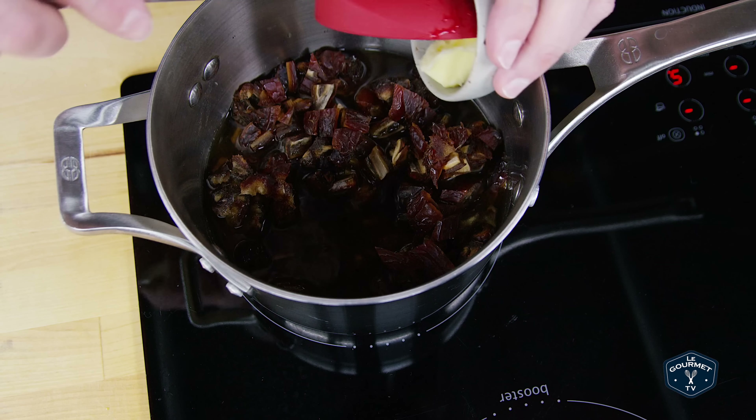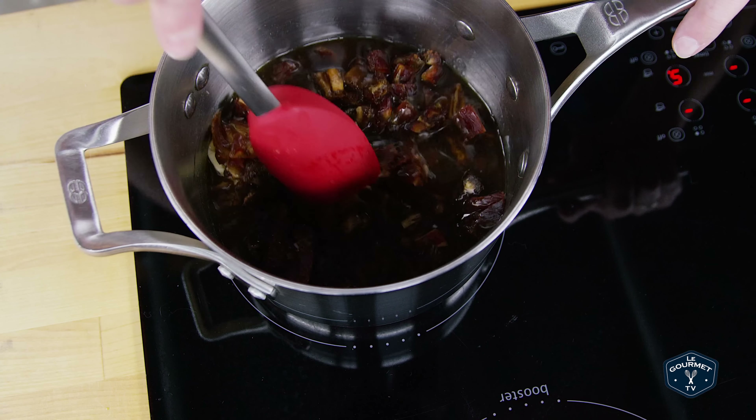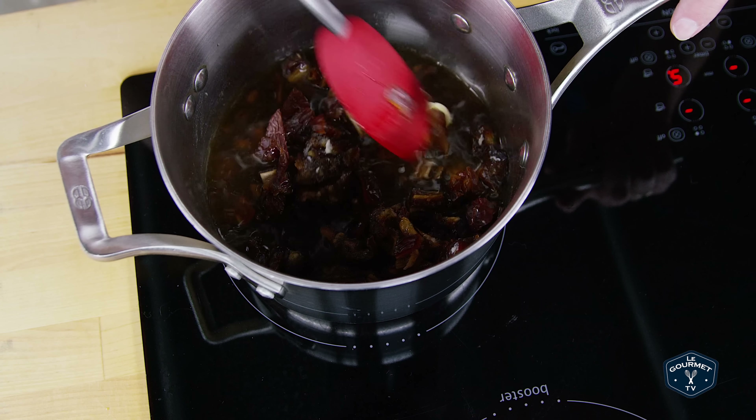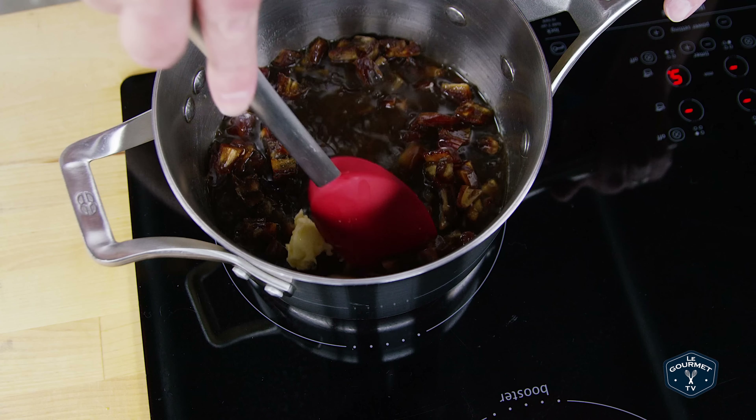I'm going to put in butter as well, and we're just going to bring this to a boil and boil it for about a minute or a minute and a half, just to soften the dates and get the water to thicken a little bit with the sugar.